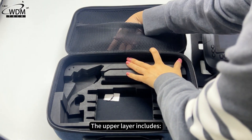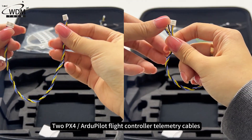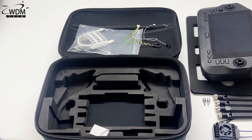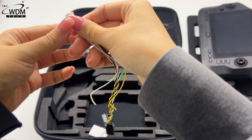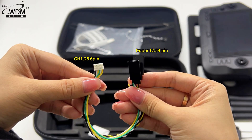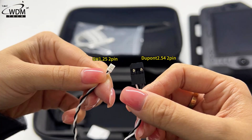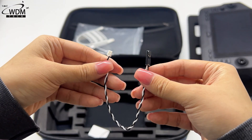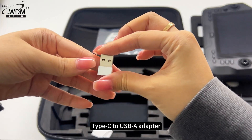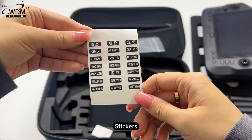The box contents include: the UniRC 7 ground unit, shoulder strap, 2× PX4/Ardupilot flight controller telemetry cables, PWM connection cable, S.Bus male connection cable, Type-C data cable, and a Type-C to USB-A adapter, as well as stickers.